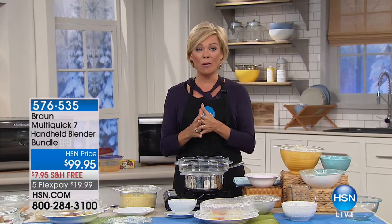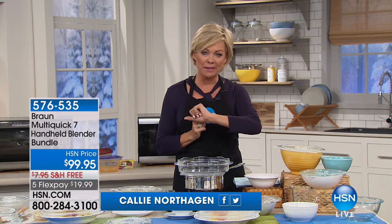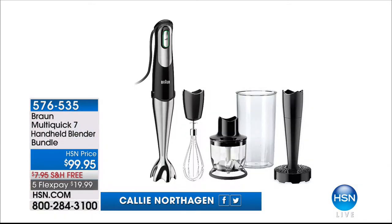Hi everyone, good afternoon. Welcome to HSN. I'm your host Callie Northagan. Welcome to our kitchen. We've got a great hour. Coming up a little bit later in the show, something you might want to pick up in advance because it's just one of those great buys from Braun.